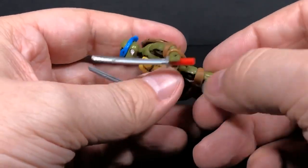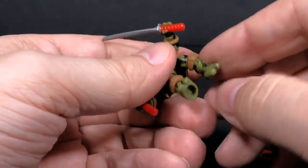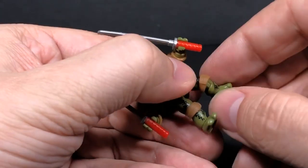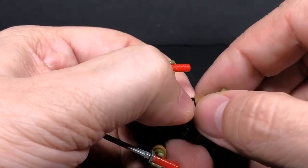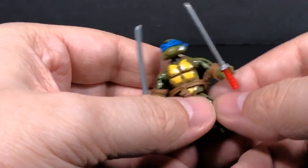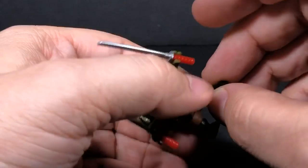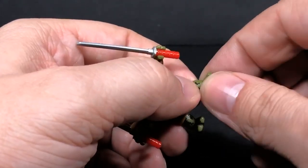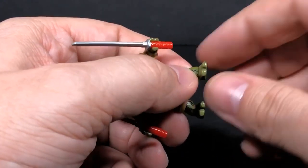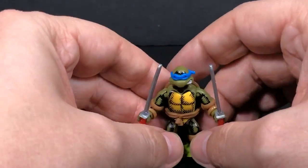Everything after the hip is all the same. You have your knee joint, and you can rotate the knee on that little axis. The knee pads are a little bit of a pain because they want to move around a lot — they're soft plastic and just kind of stretch and go in there. Another thing they have that normal figures don't is a pivot on the foot, so you can turn the foot left to right. That's a little different thing on there and it's really cool.